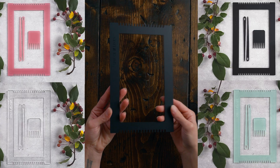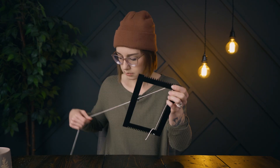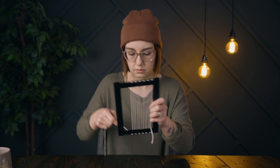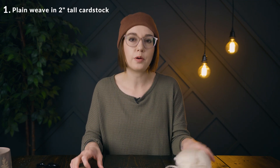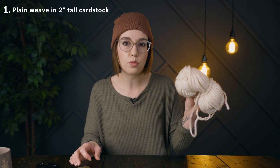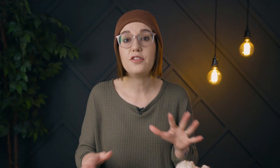Today I'm going to be using one of our acrylic mini looms — we've got four colors and you can check them out at spruceandlinen.com. For the warp I'm using 8/8 cotton and I'm going to single warp 17 strings onto my loom. Next I'm going to weave in a piece of cardstock using plain weave, take this Loops and Threads Cozy Wool yarn and do a twining stitch followed by three rows of plain weave. If you need a more in-depth tutorial for this part, I'll link a video that will help you get started.